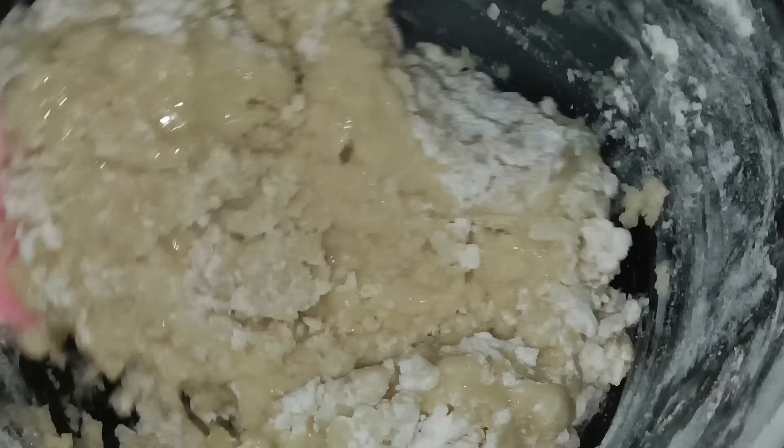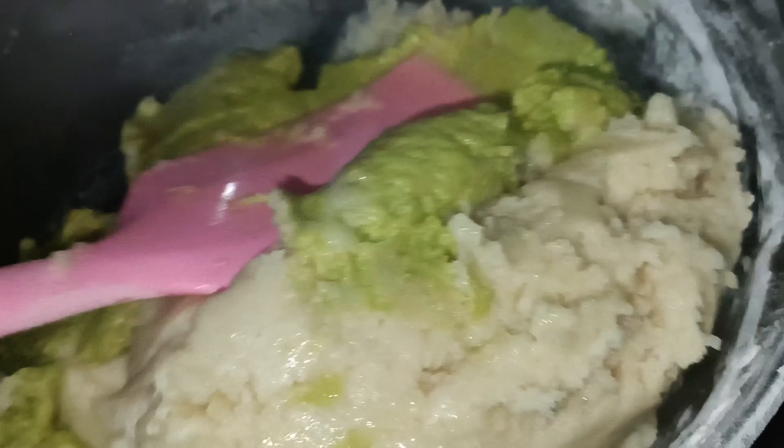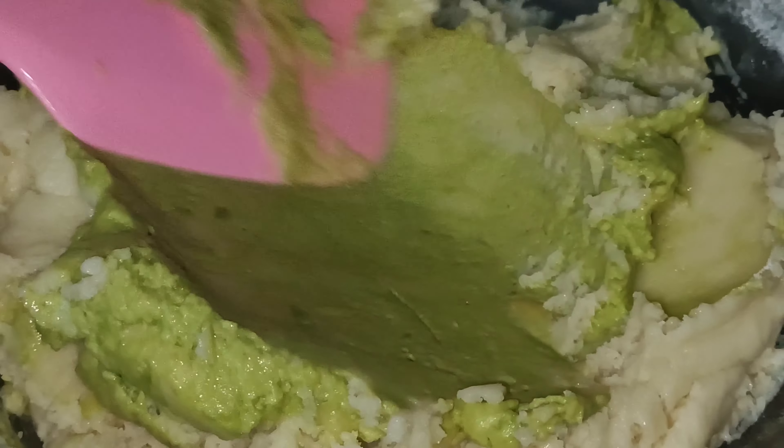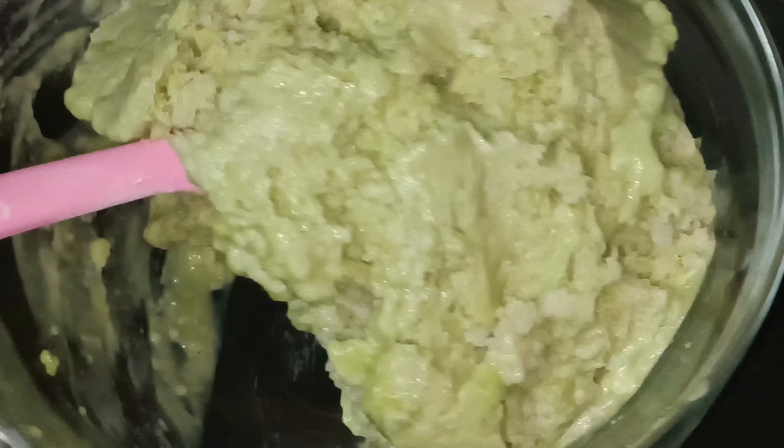Then we add 1 teaspoon of baking powder and mix the cake with a spoon. Mix them well so that we don't want to break the batter.